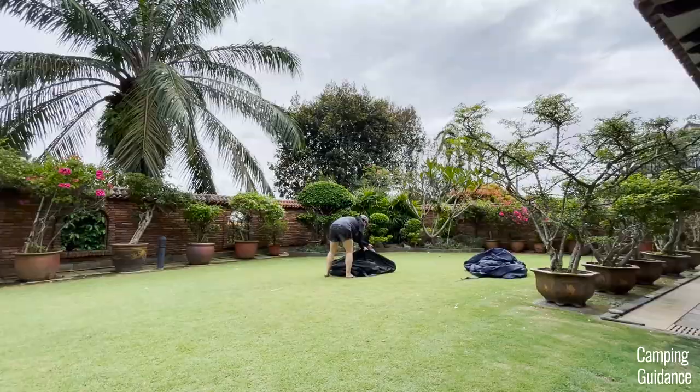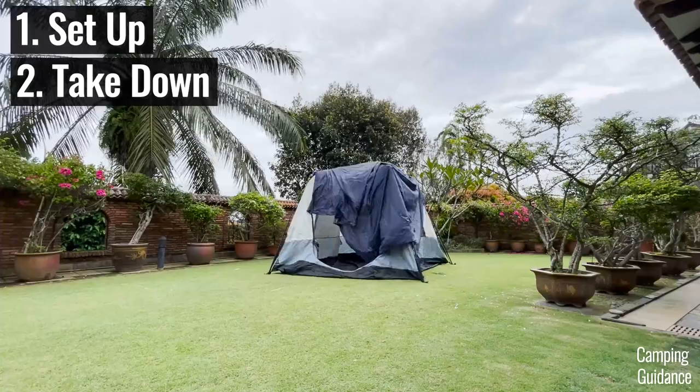In this video, we'll be testing this Cadiz Rapid six-person tent for its ease of setup, takedown, spaciousness, comfort, and more.